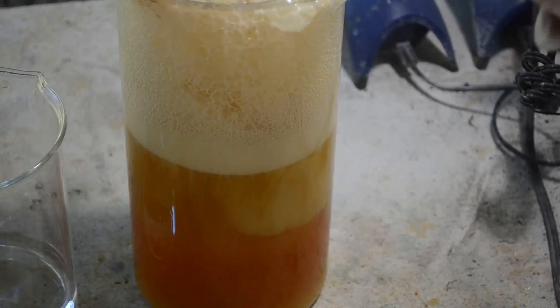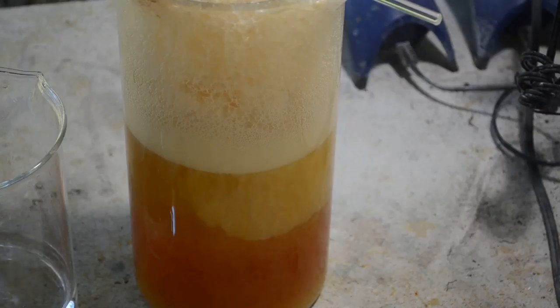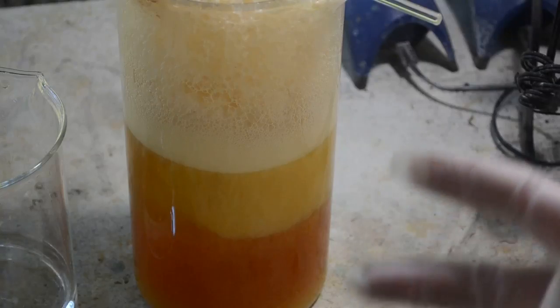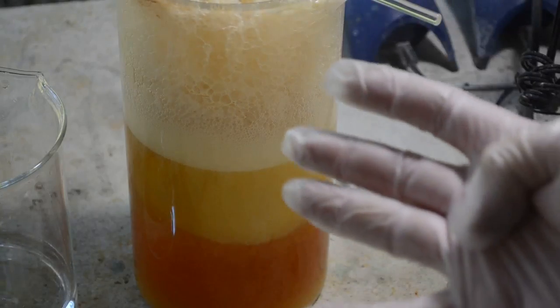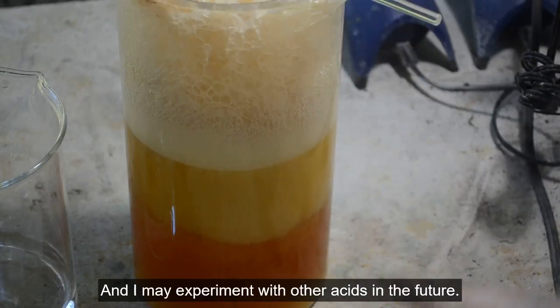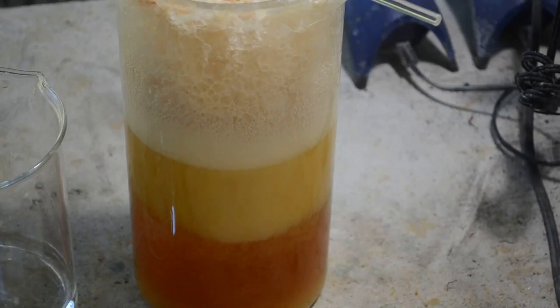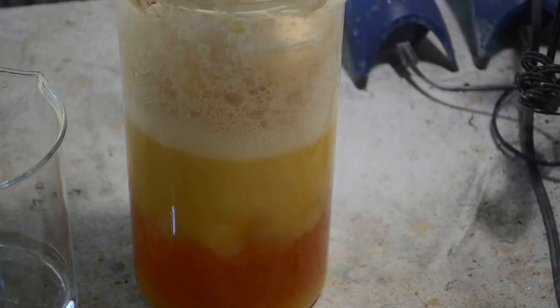I have used four different acids now — just been experimenting. I have used citric acid, sulfuric acid, hydrochloric acid, and nitric acid. With all four acids you get the exact same reaction — you get this white precipitate. I don't know what it is. It seems to be something in the Eco Gold X that just won't stay in solution once the pH drops below a certain point, no matter what acid you're using.